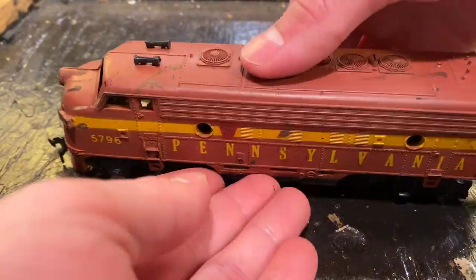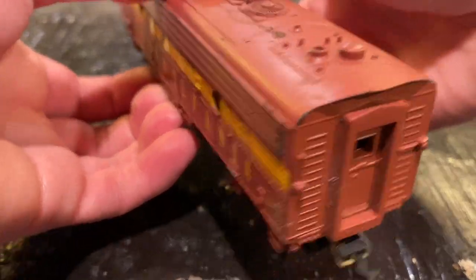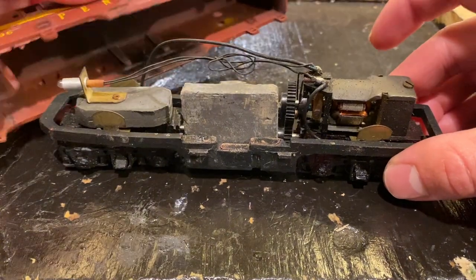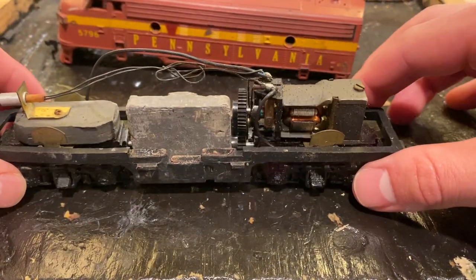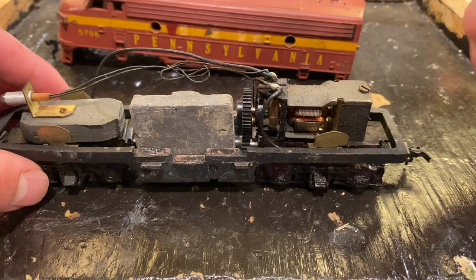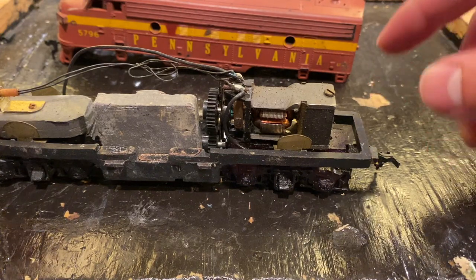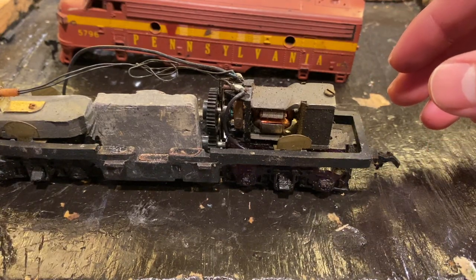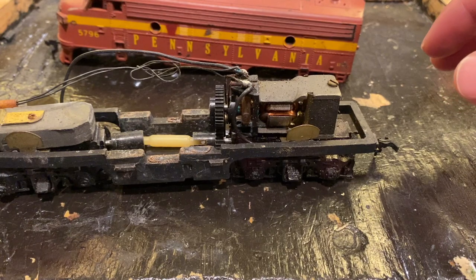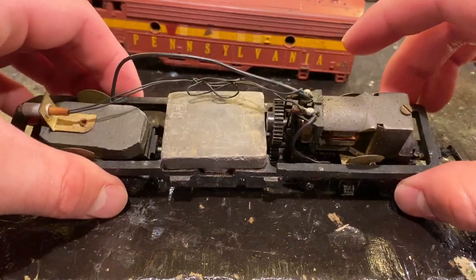Let's begin. We're going to start by trying to remove the shell. I think it just comes off like it does on pretty much every other brand of F unit, by just pulling away at these tabs right here. There we are inside. Look at that drive. I don't know exactly who this locomotive was made by — it looks to me like either a very early LifeLike or a very late Varney, because Varney is actually what created LifeLike ultimately, so the very old LifeLike locomotives are actually late Varney engines. Inside here we can see this weight which appears to be out of place — I think it's supposed to be sitting like that, so that could already be the source of some of our problems.